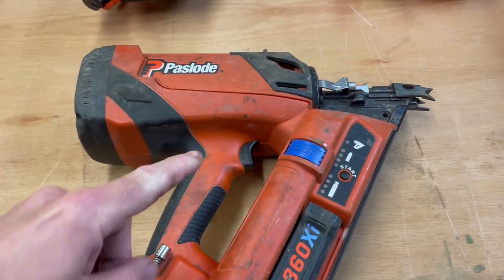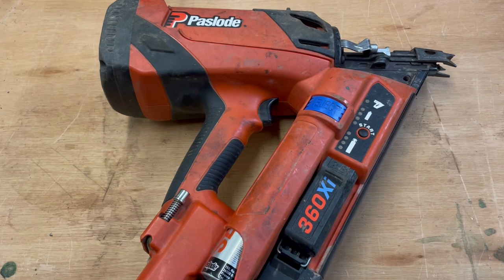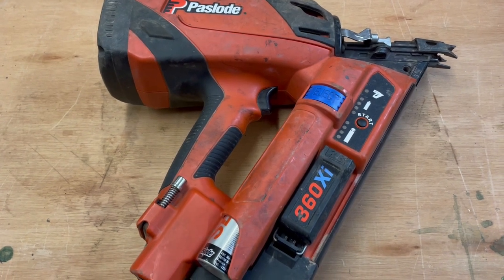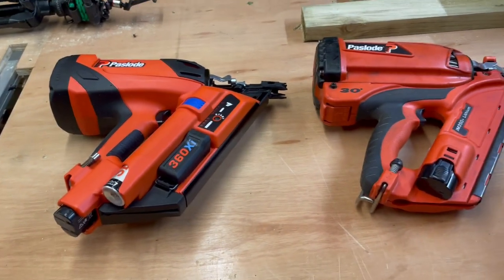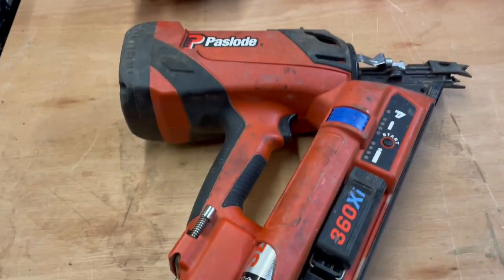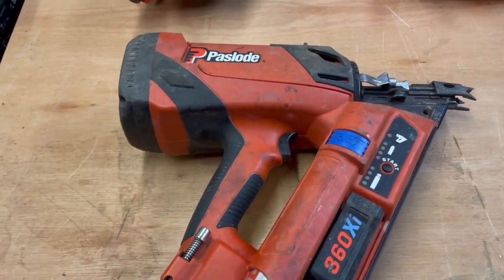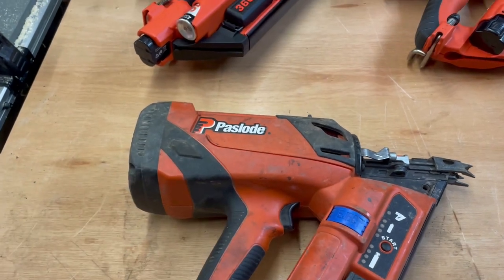It just means the piston is gunked up. In this video I'll show you how I deal with that, but on the day, how I deal with it is — I always carry spares, so I would just switch this out for a spare. When Paslode nail guns do start mucking up, it's always the piston that's gunked up and just requires cleaning.